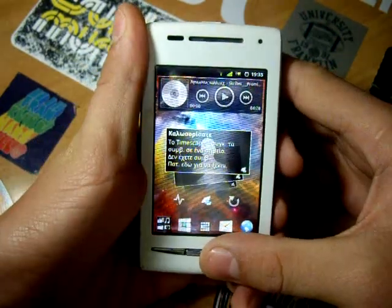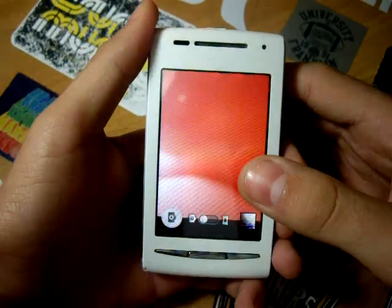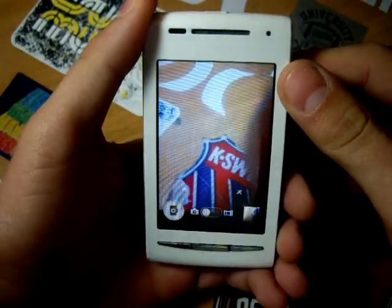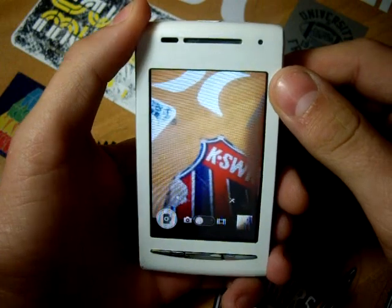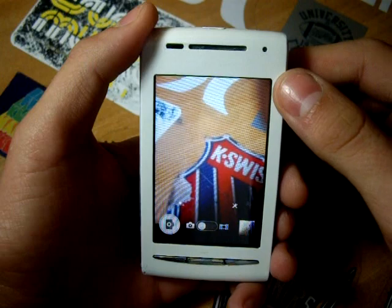Moving on to the camera, you can discover here a little themed application with buttons and toggles identical to the Sony UI. It takes pictures at three megapixels and records in VGA resolution.